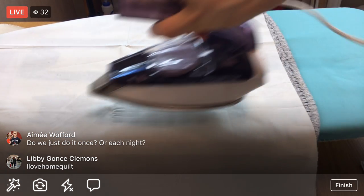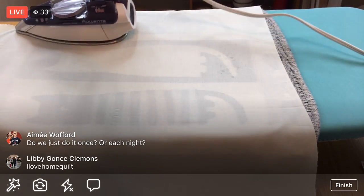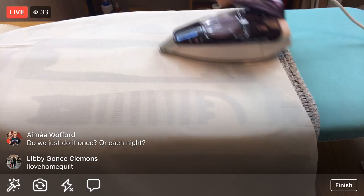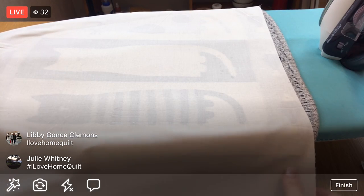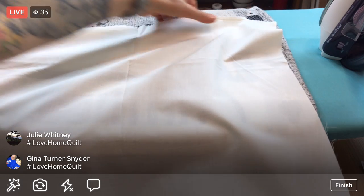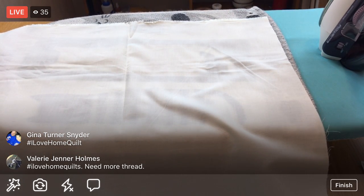Ulfa is another sponsor, and we're using the Ulfa folding mat and also one of their quick-change blade rotary cutters. I'm testing those out during this project since they're one of the sponsors. I haven't used either before, so it's been kind of fun so far.